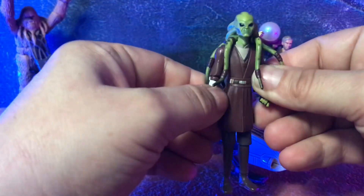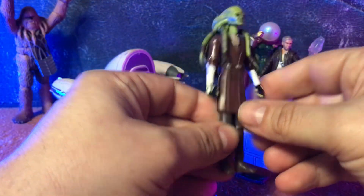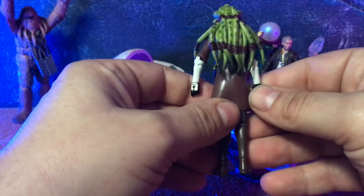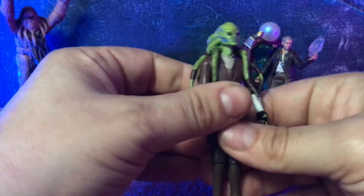Got a Clone Wars Kit Fisto. Mainly got him for his forearms and that head sculpt. I love the kind of giga-chad hard angles on his cheek and jawline, so I'm glad I was able to snag that. He's got cool paint details on his hand plates, so I'm looking forward to using that guy in a custom.